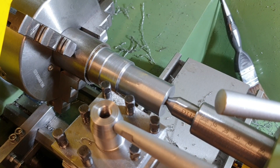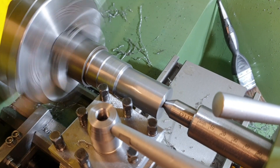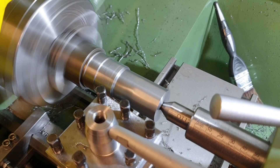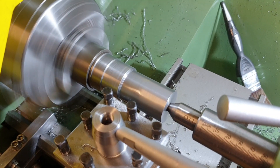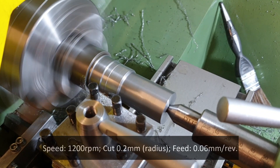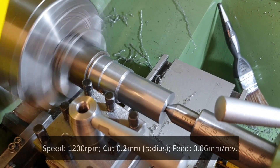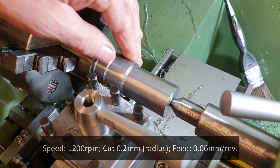For this cut, again 0.2 millimeters off the radius, I'm actually going to up the speed to 1200 RPM. We'll keep the feed rate at 0.06 millimeters per rev. Hoping it's not going to wobble the camera too much — okay, that's 1200 RPM. Again, that's quite good.